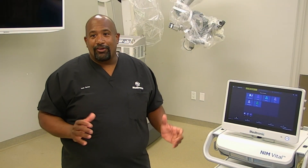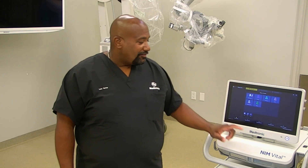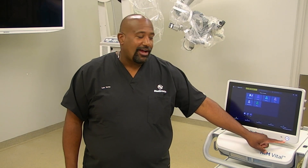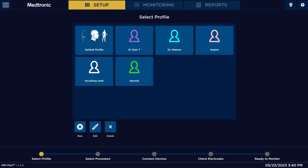This will be a short NIM Vital quick start video. Once you first turn on your NIM Vital, you use this button here on the bottom right-hand corner to turn it on. It will come up to this main screen here.